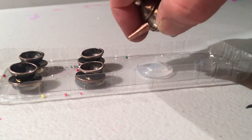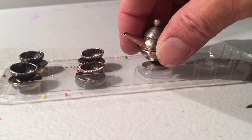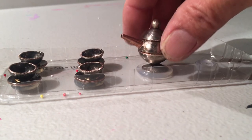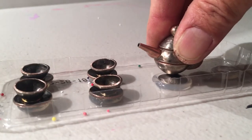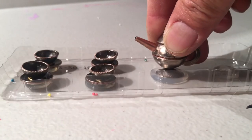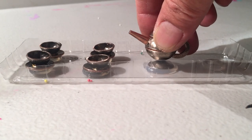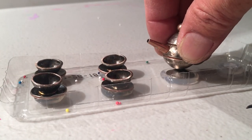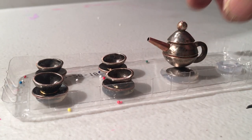That's the magic part I made. Give me a thumbs up and I'll see you in the next video, where I'm going to show you how to make this teapot. Thank you so much, and please give me a thumbs up!